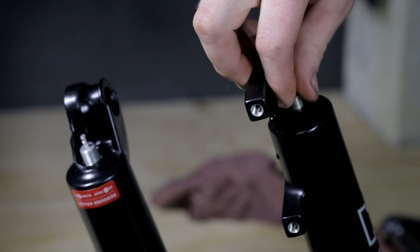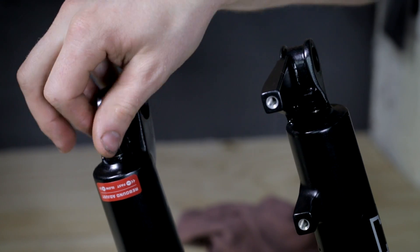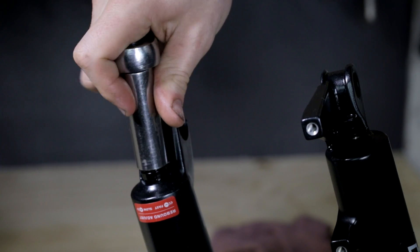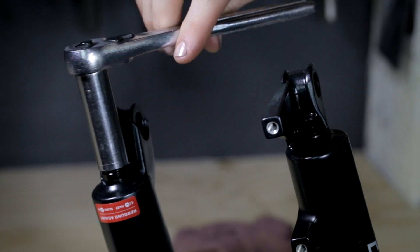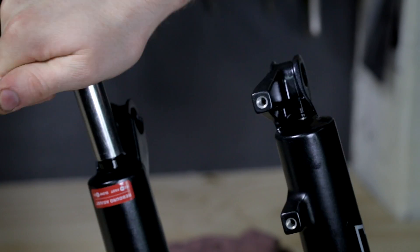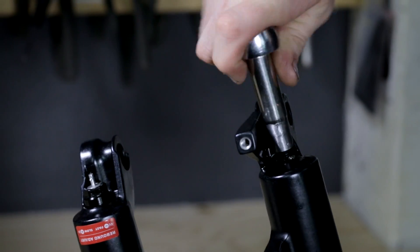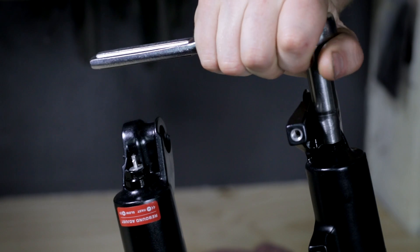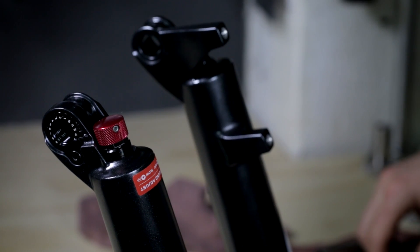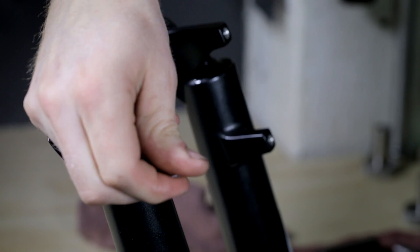Next, we will be placing fresh crush washers on the end of the damper rods. Thread on the bottom foot nuts on both sides. Use our socket to reach manufacturer's torque spec, which can be found on the manufacturer's website. Use your 2.5mm Allen wrench to reattach the rebound knob and tighten. Once you've properly achieved torque specs found on your manufacturer's website, clean the lowers and upper tube assembly with rubbing alcohol and a clean rag. Reinstall on your bike and go ride.